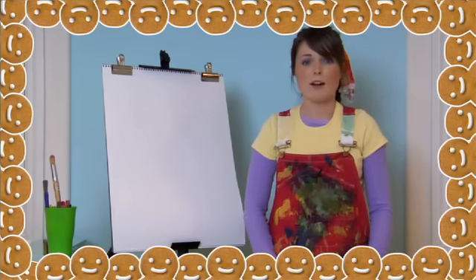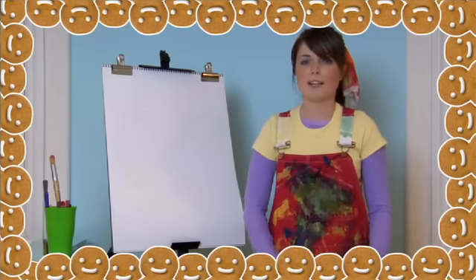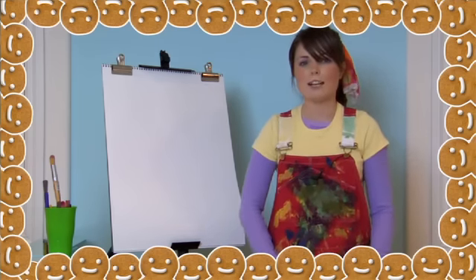Hi kids, it's Teacher Emily from The Art House. I'm here today to show you how to draw a reindeer so you can make some special holiday cards for your friends and family. Do you know who the most famous reindeer is? I'll give you a hint — he's got a shiny red nose. That's right, it's Rudolph the Red Nosed Reindeer. So let's get started.